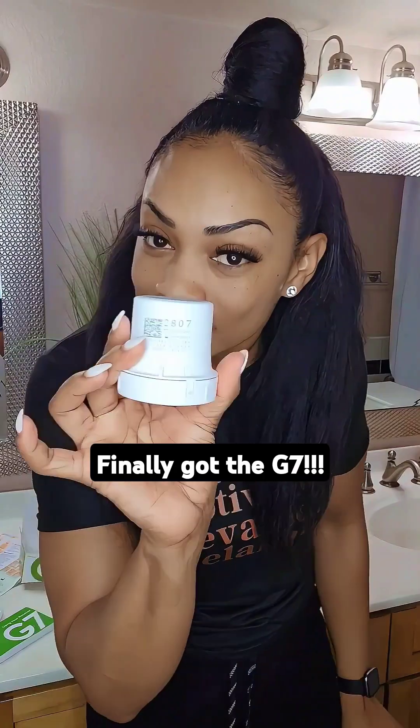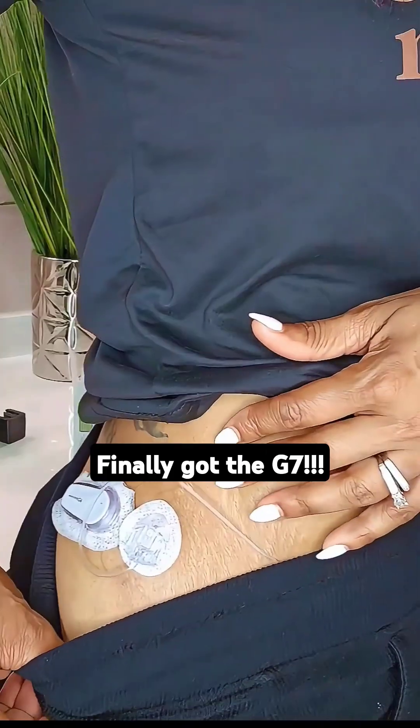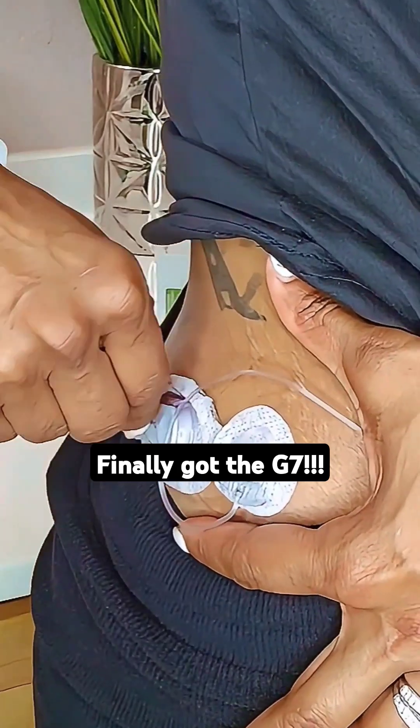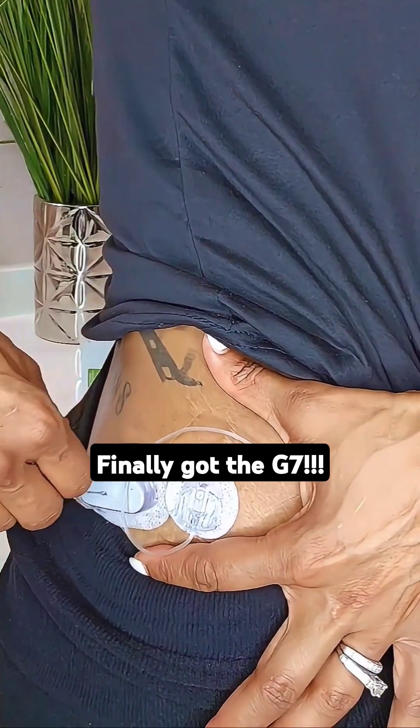Make sure I'm doing this right, cause listen, we can't afford to waste no sensor. This is the Spanish side. Now before I insert the G7, I gotta remove the G6. I got double action — it's the insulin pump, so I won't be taking that out.